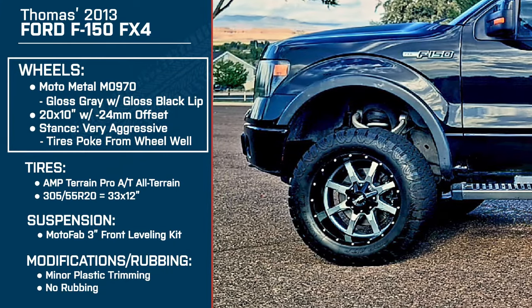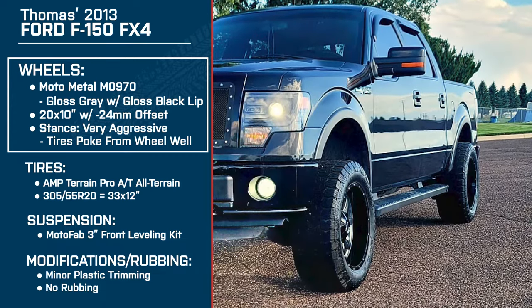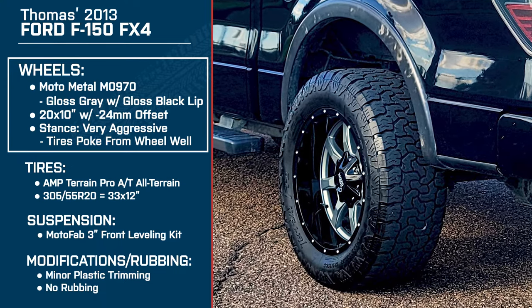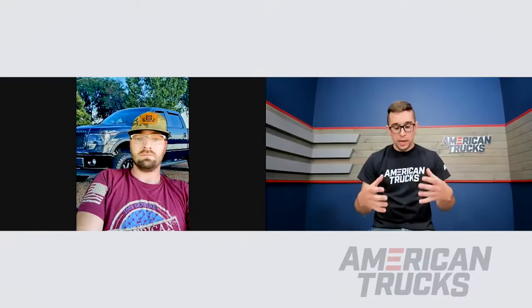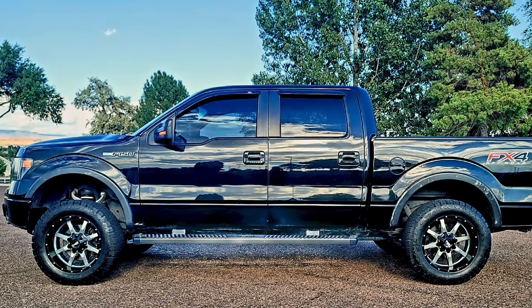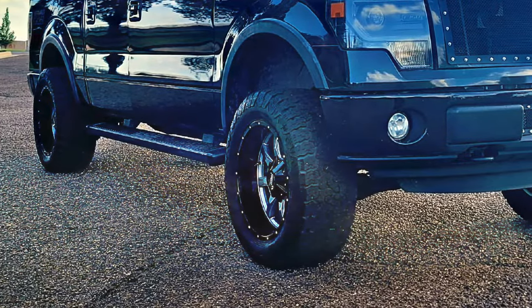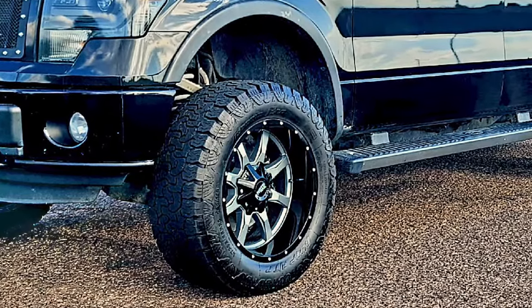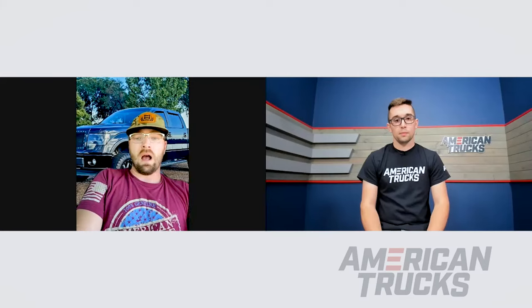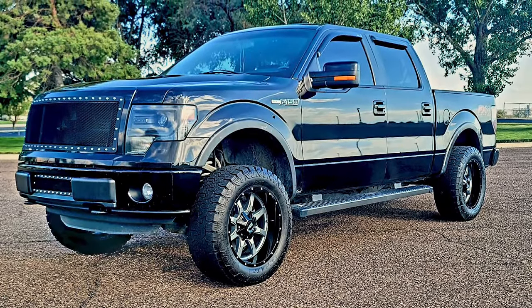For wheels, you're running the Moto Metal MO 970s in gloss gray with the gloss black lip — 20 by 10s with a negative 24 millimeter offset, so these have a very aggressive stance. What drew you to this wheel? With the FX4 package, the truck came with gray wheels and gray side steps. I thought the gloss gray on the wheels combined with the factory Ford side steps would be a great combination with a gray accent. And with the outer lip on the wheel, there's a little bit of chrome to it too, which really accents the truck with the black paint. I thought the color combination of the two would be perfect.